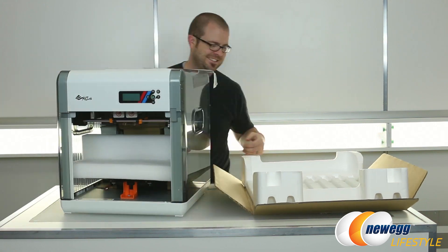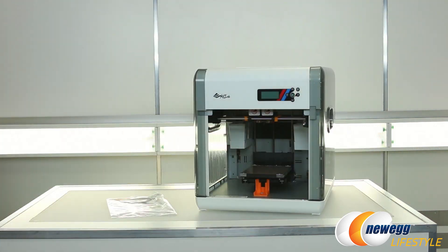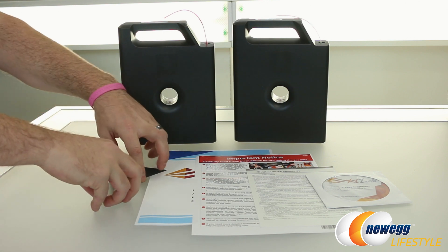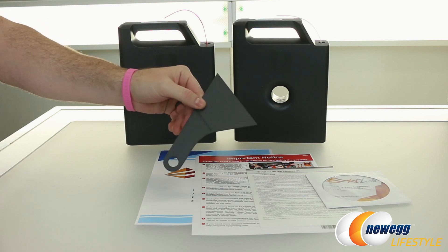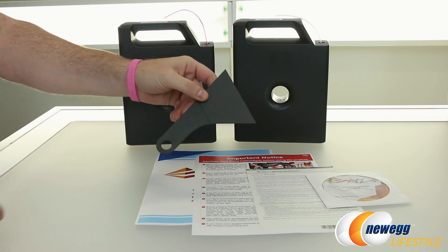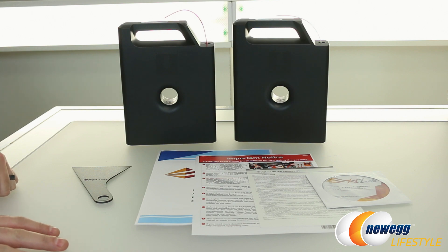It's a very large box. Total weight is over 60 pounds, but the weight of the 3D printer itself is about 54 pounds. Inside the box, of course, you have a variety of accessories, starting with a plastic scraper. This is used to scrape off the tray if it gets remnants of the filament material on there — pretty standard inclusion with a 3D printer these days.